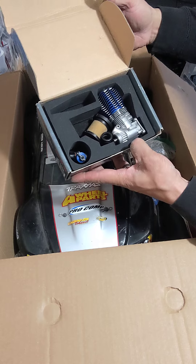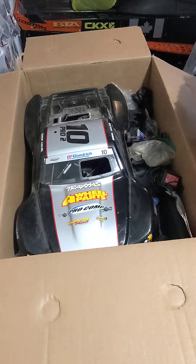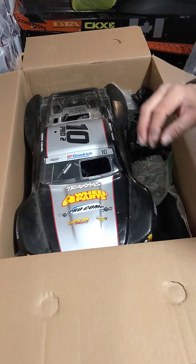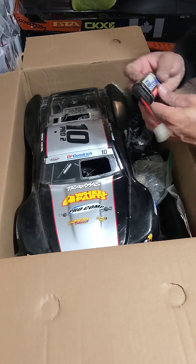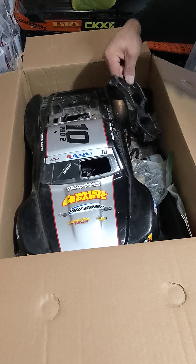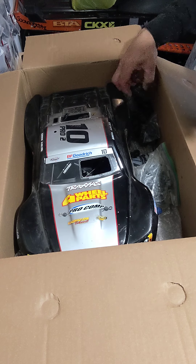Oh look at this, check this out — what do we got here? Oh, brand new three three engine! Battery charger, battery, wheelie bar, some servo parts, a starter.